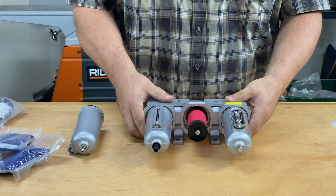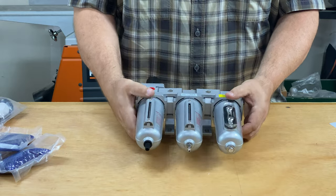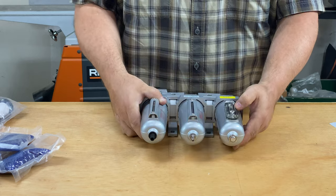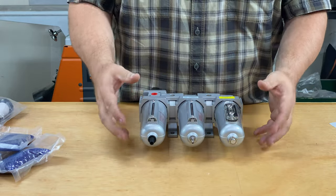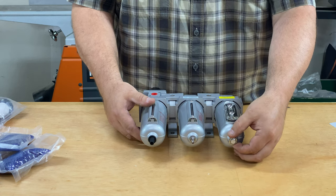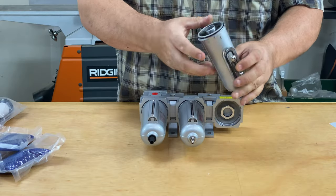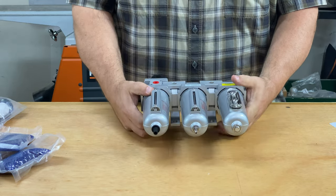The element inside this second canister is a 0.01-micron element, which catches very fine particles and bits of oil. The third stage is the desiccant. The desiccant filter has a magnification gauge — you can clearly see when it turns from blue to pink. I like how everything in this system can be taken apart, repaired, or replaced. This bolt locks the inner canister of the desiccant. I'll show you that now — this is what the inner canister looks like; the beads go around it.